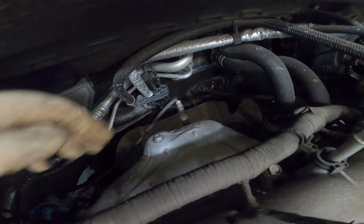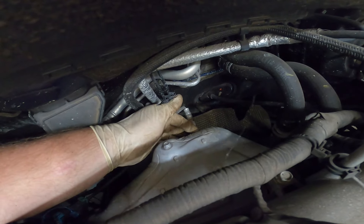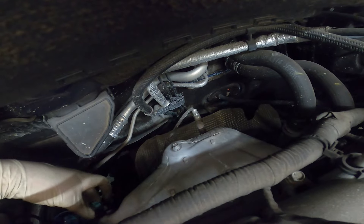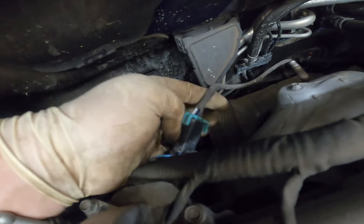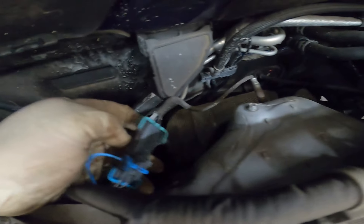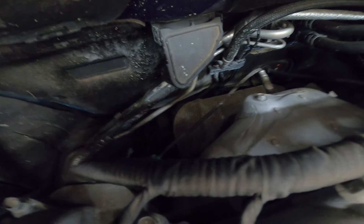This sensor coming out right here is your upper O2 sensor — upstream O2 sensor, whatever you want to refer to it as. First thing I always like to do is go ahead and unplug it; this makes unscrewing them a lot easier.